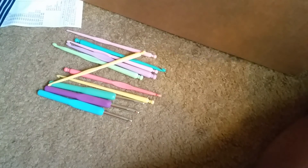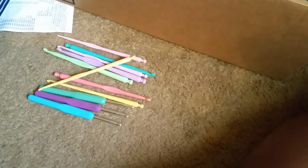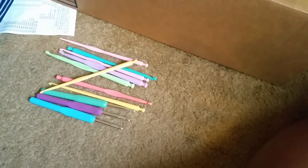Alright you guys, my next video will be of me casting on and playing around with my knitting machines. Hopefully they work — let's cross our fingers! I will see you guys later, bye!